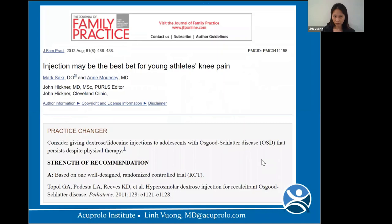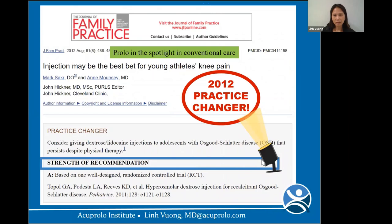The Journal of Family Practice in 2012 wrote their 'Practice Changer' with a Strength A recommendation: consider giving dextrose-lidocaine injections to adolescents with OSD that persists despite physical therapy. But how many people know about this? Not too many.